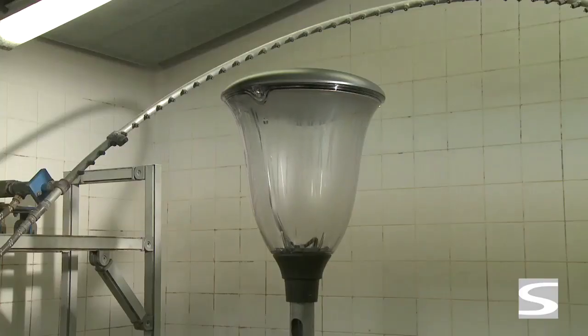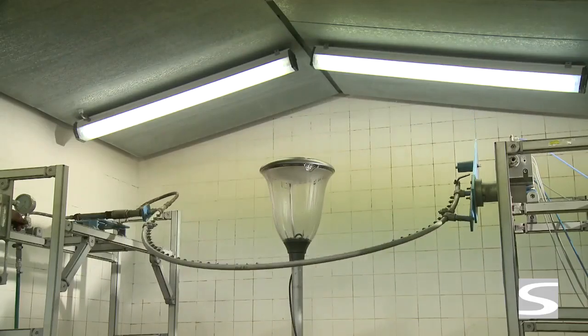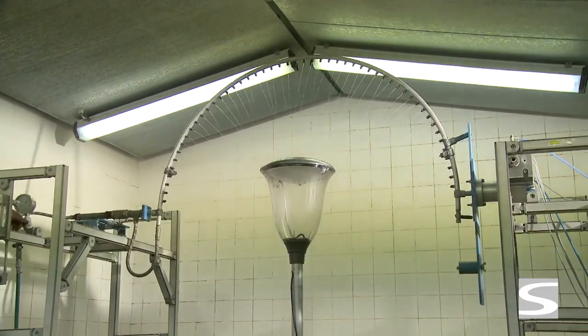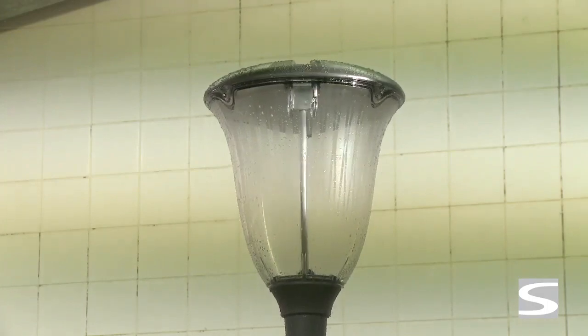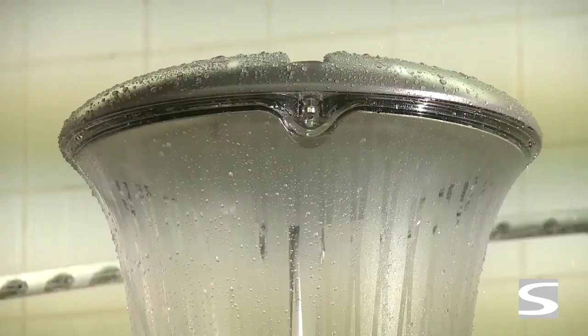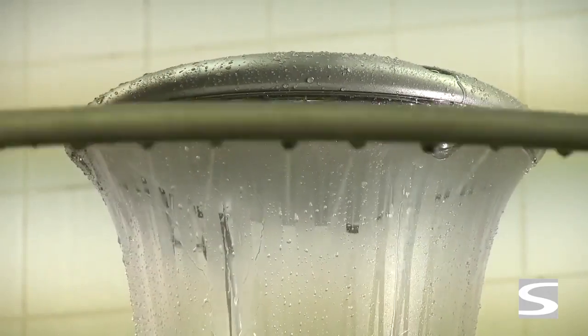For degrees three to six, the luminaire is fixed on a support turning one turn per minute. An arc with small nozzles sprinkles water on the fitting and moves 60 degrees down on each side for the IP 3 test, and 180 degrees on each side for the IP 4 test. These tests last for 20 minutes.